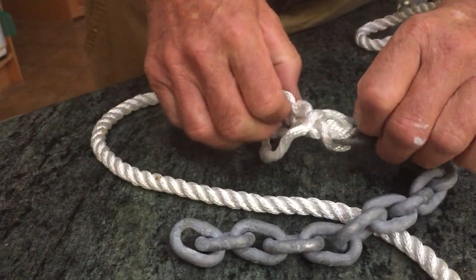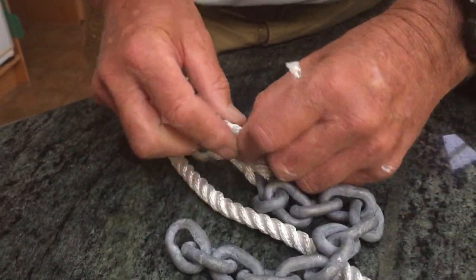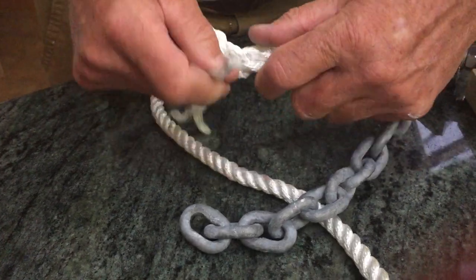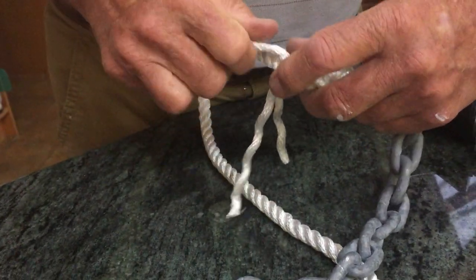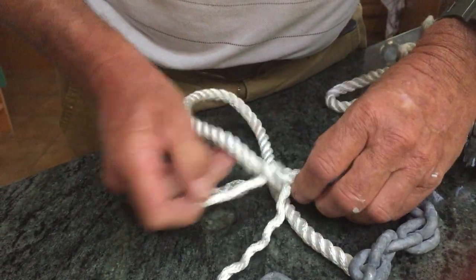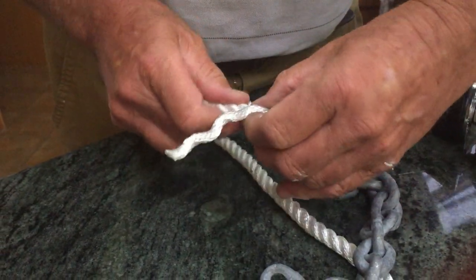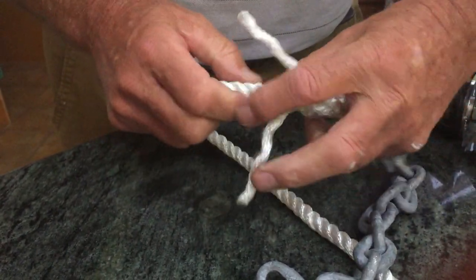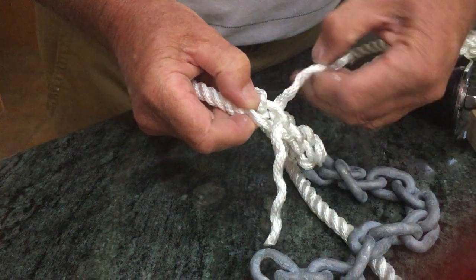We just start on the rest of it and work our way around. If you notice that you've got two strands coming out between the same lays, you know you've made a mistake — no big deal, just pull the thing apart and have another go at it. I'm just pulling those up so that it fits nice and tight around the rope. The whole idea of it is so they jam on themselves.